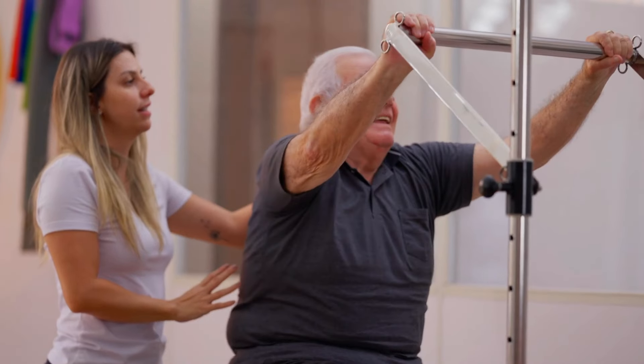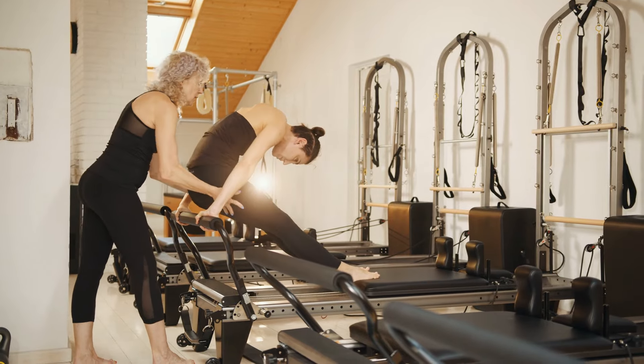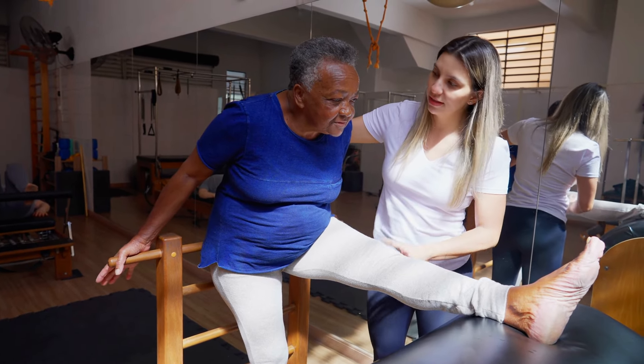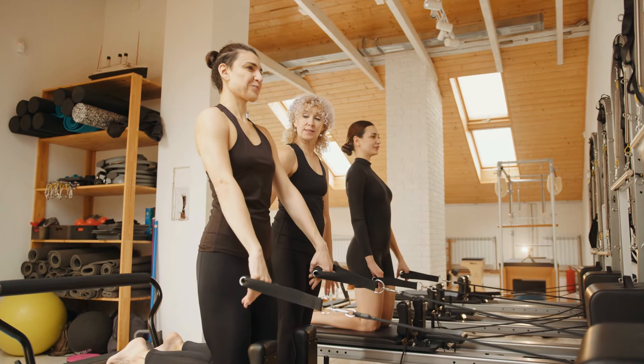You might also want to look for a class that doesn't have props because if you are new to this, you might not have purchased props just yet. When you're looking for a Pilates class, check out the teacher's training. They should have it in their bio, in the show notes, or they should tell you about it when they're starting the class. You want someone who is ideally comprehensively trained and has been doing this for a really long time, because teaching a class for beginners is very difficult. You want a teacher who can explain exercises in a simple way and help you do them correctly without overwhelming you.